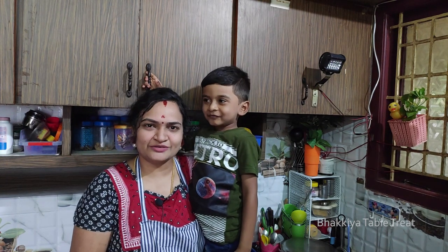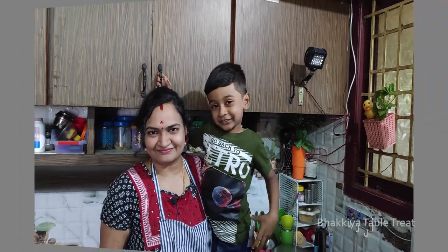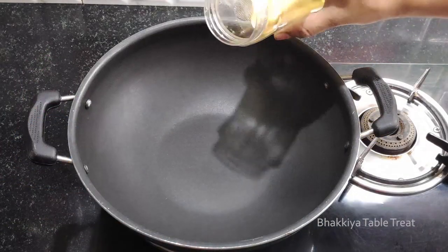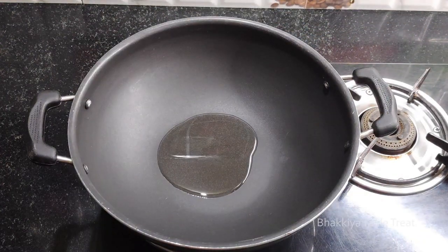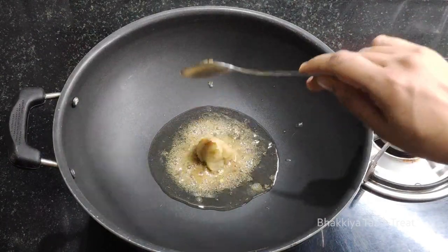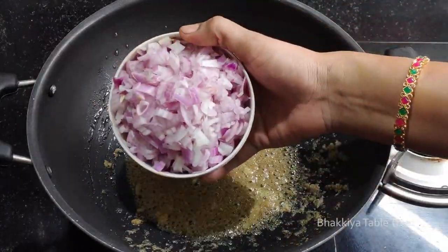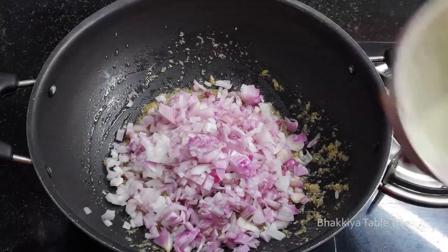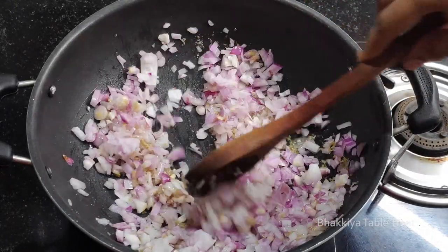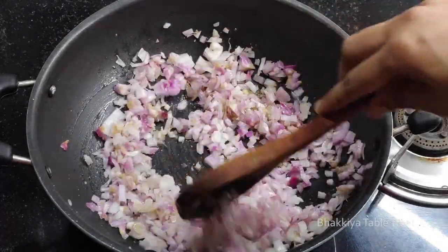Let's make a fish dish. Add 1 tsp of some oil and paste. Add 3 pieces of paste in the stage. Add a little taste of the paste. It's like a golden color.